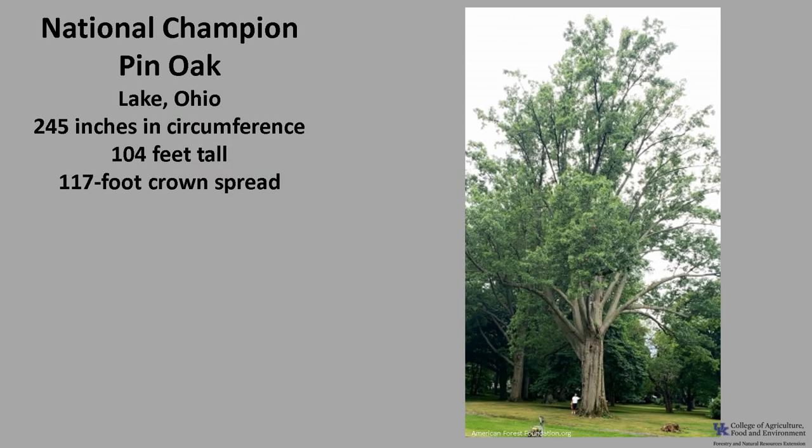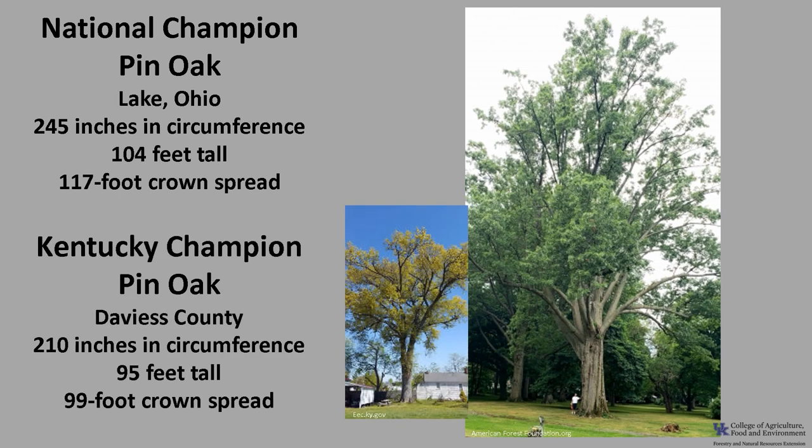The National Champion pin oak as of 2021 is in Lake, Ohio. It's 245 inches in circumference, 104 feet tall, with a crown spread of 117 feet. The Kentucky Champion pin oak is in Daviess County and it's 210 inches in circumference, 95 feet tall, with a crown spread of 99 feet. If you'd like to know more about champion trees, check out American Forest Foundation Champion Trees or the Kentucky Division of Forestry Champion Trees.